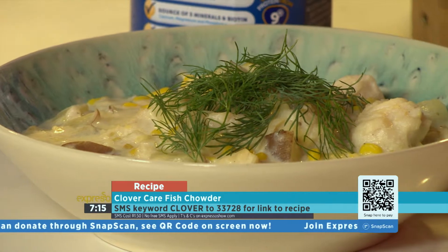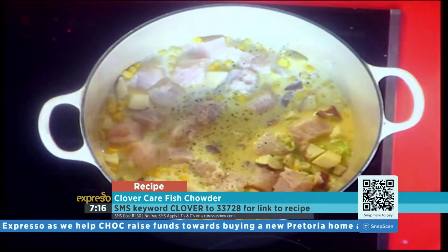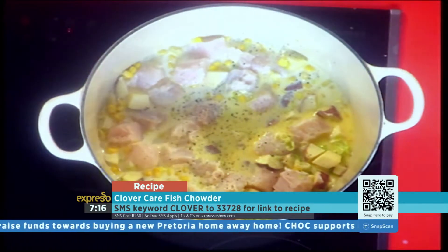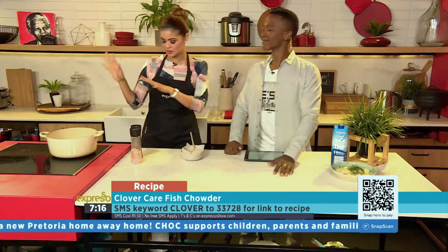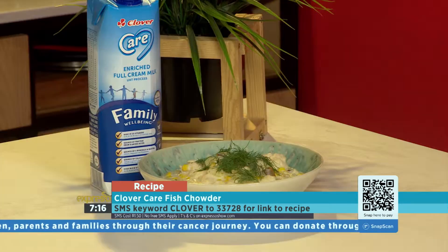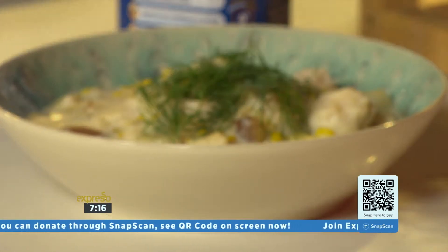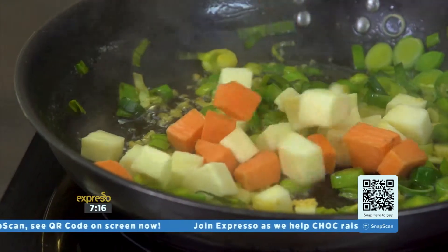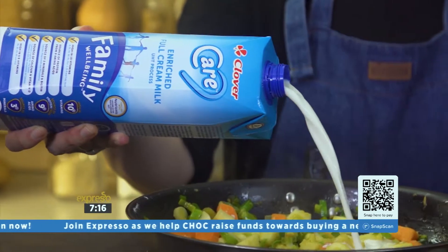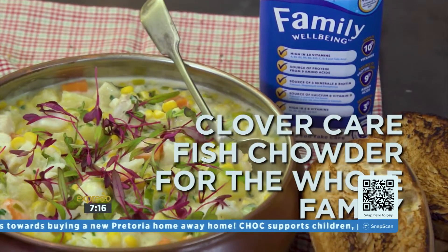Be creative with it, and for me the more colorful a chowder is, the better. We're going to let it cook over a medium heat — I've seasoned it with some salt and pepper. We do have a little bit of a recap in case my instructions weren't clear enough. Have a hearty meal on the table this week with this easy Clover Care fish chowder, loaded with essential nutrients for the whole family.